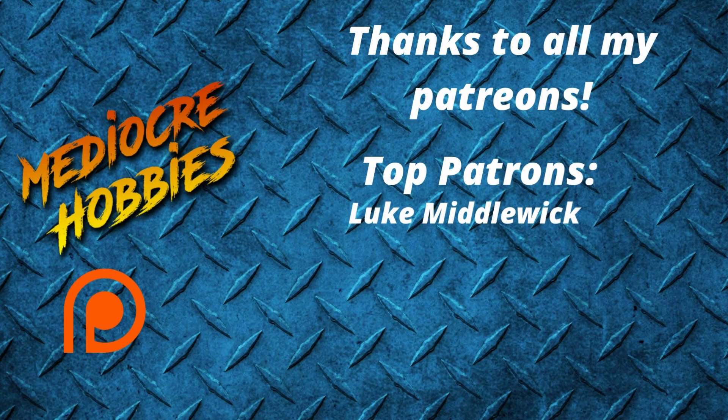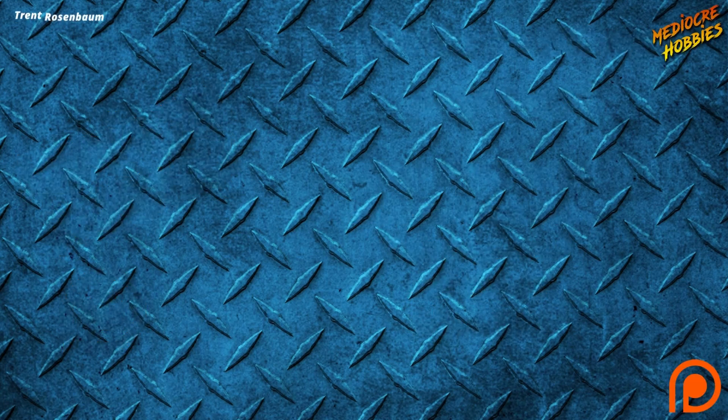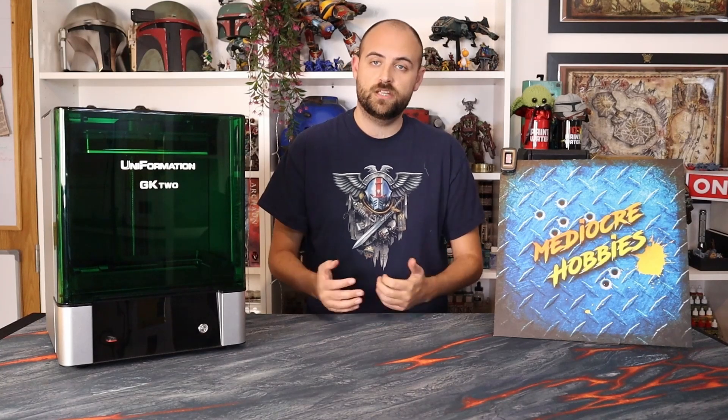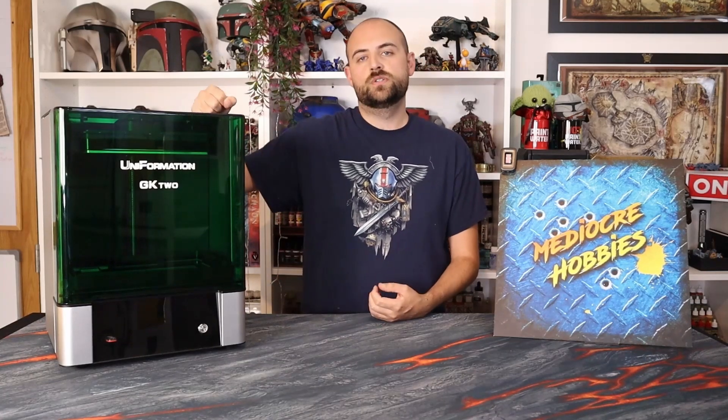Wish me luck! Before I go into it, a huge thank you to all of my active patrons — without you I would not be able to continue doing what I'm doing. If you're interested, there are links in the description. You get access to a private Discord server and an extra video every single week. Okay, without further ado, let's print off the cool Tyranid and get it painted.